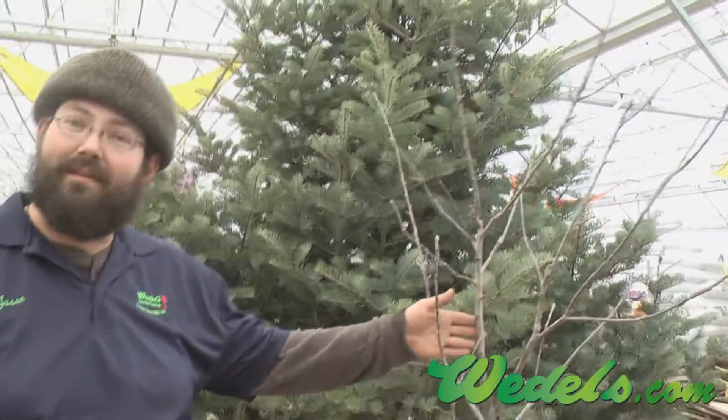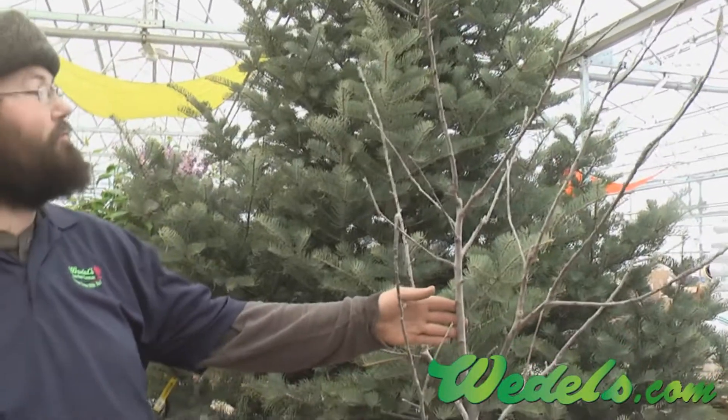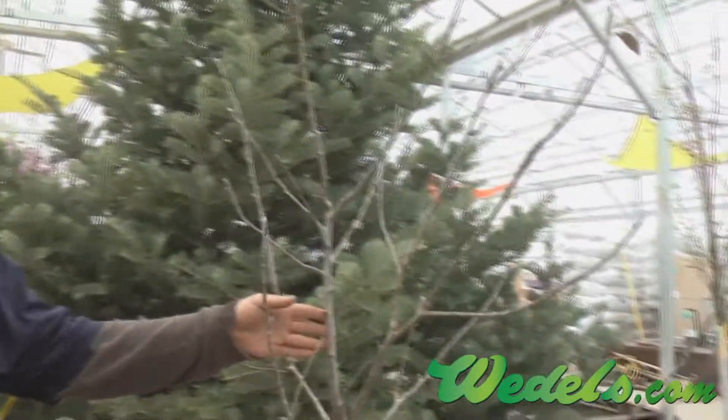Hello, my name is Jason Buller, staff member here at Weddell's Nursery and Garden Center. It's that time of year again to start pruning your fruit trees. So here we've got a nice little example, and we'll look at what we need to remove and how we need to make a good shaped tree.